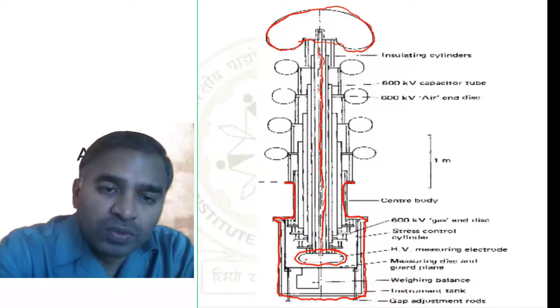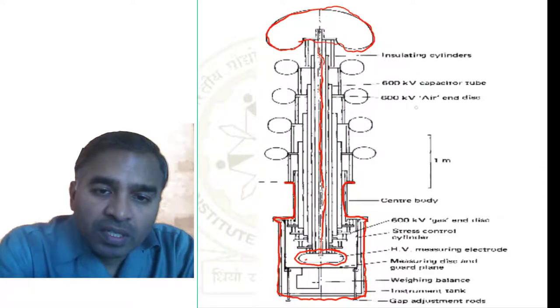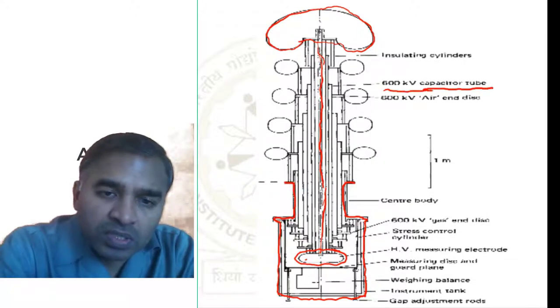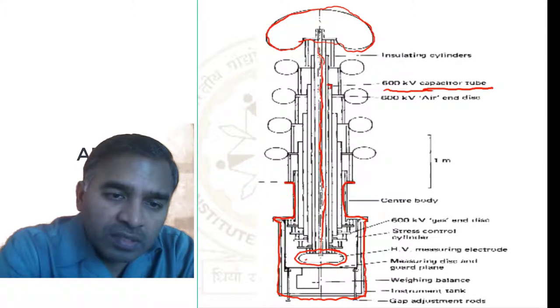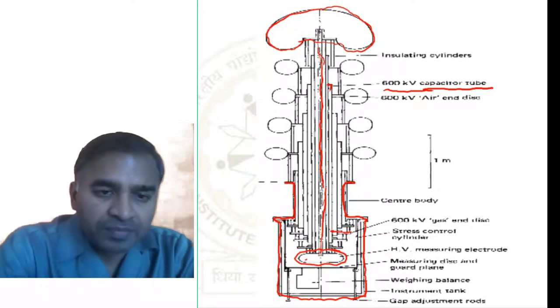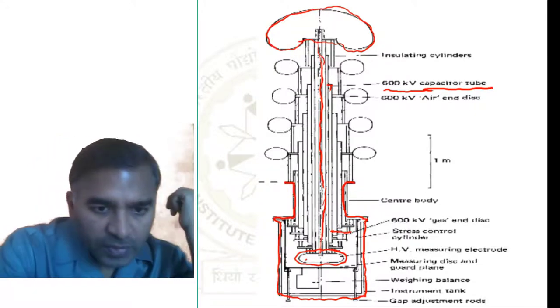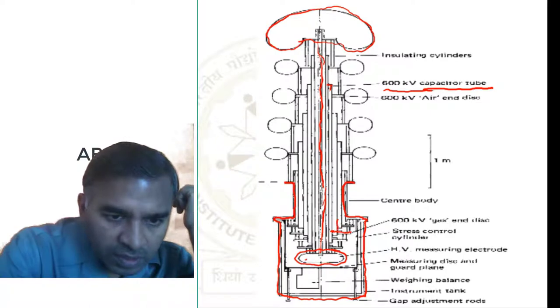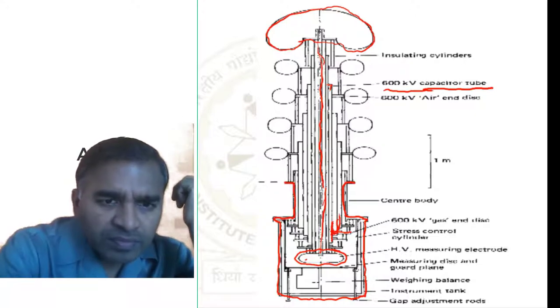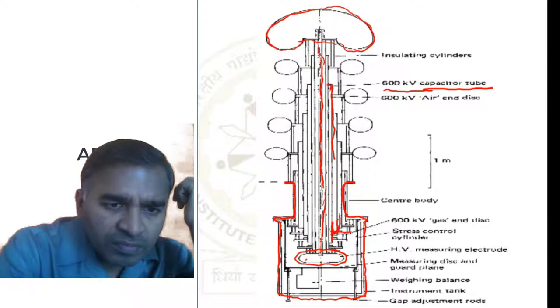You can see there are tubes — a 600 kV capacitor tube is given here, and it is emerging out here. This is 600 kV, like this.